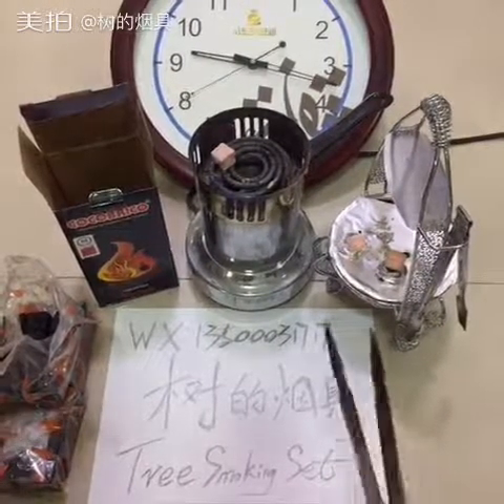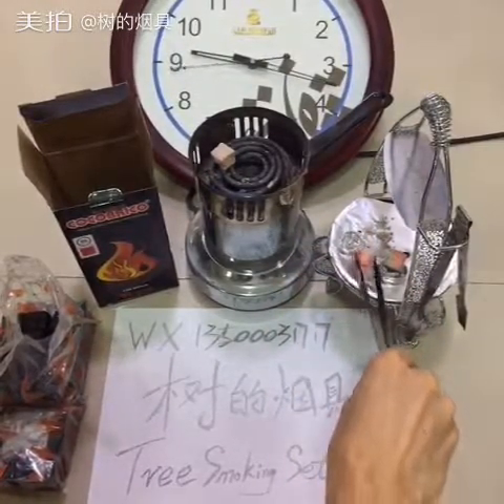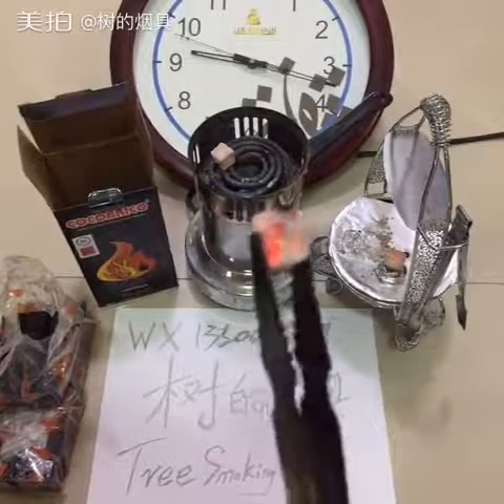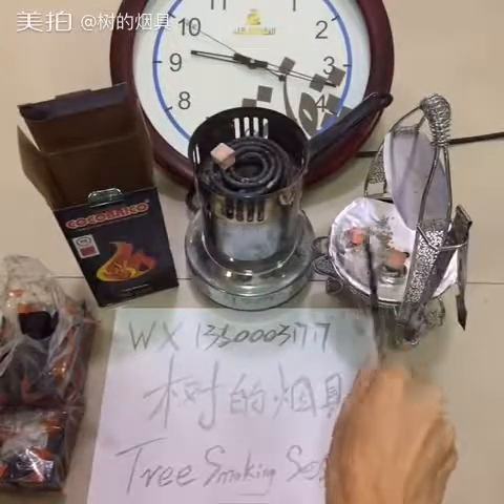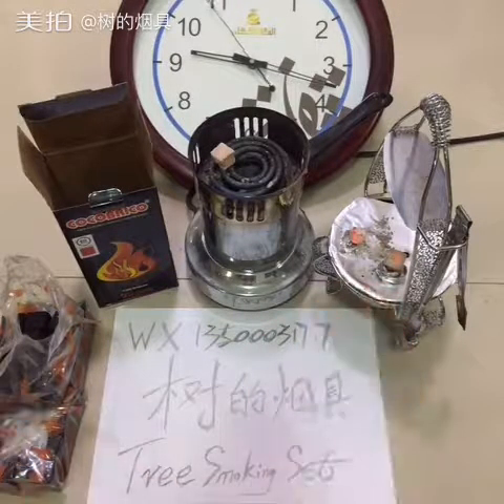Let's see the charcoal — you can see it's also really big, really big. So we wait until next time, maybe another half hour.